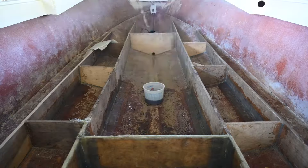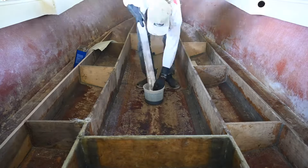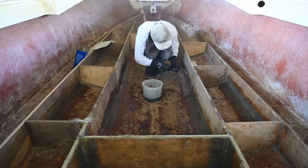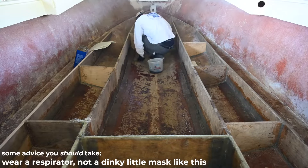Now that it's spring and summer is fast approaching, I've got to make some progress on this boat. I'd like to reiterate for anyone who has not watched previous videos — I am by no means a professional boat builder. This is the first time I've ever done it. Don't take advice from me, I don't know what I'm doing, but I'll tell you what I did.